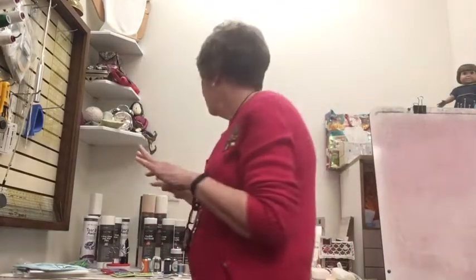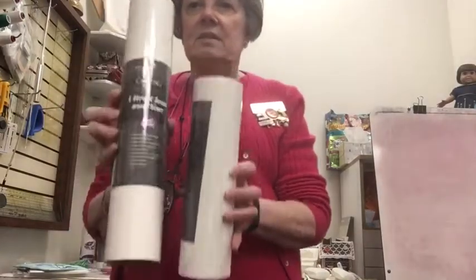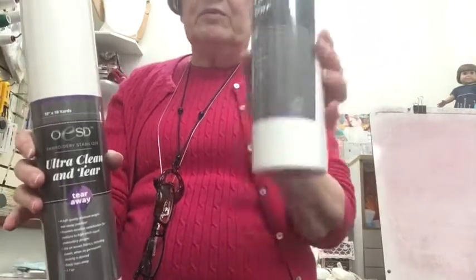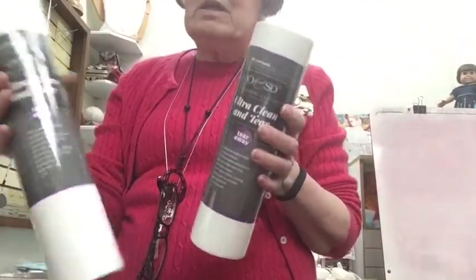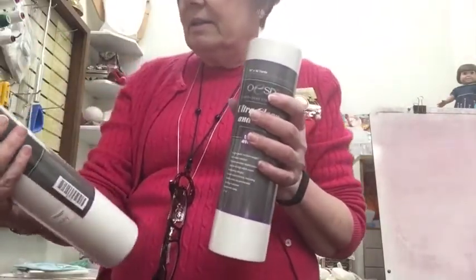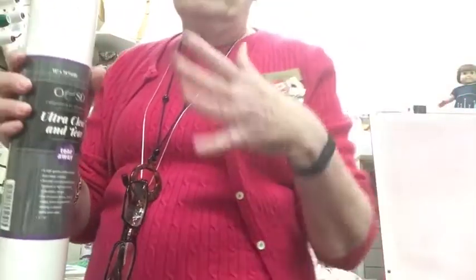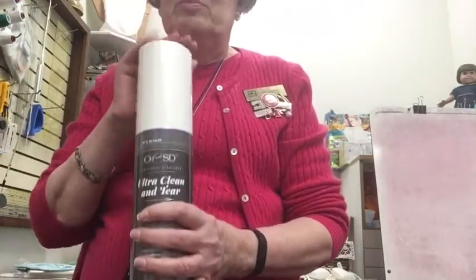We carry OESD stabilizers, and probably the most common one you'll use is the Ultra Clean and Tear. These come in different sizes for larger versus smaller hoops. I tend to buy the larger ones and cut them to size. It's probably the first stabilizer just about everybody buys — it's a medium weight stabilizer that works very well for many projects and tears away cleanly. You choose your stabilizer based on number of stitches, not fabric weight, so for average stitch count this works very, very well.